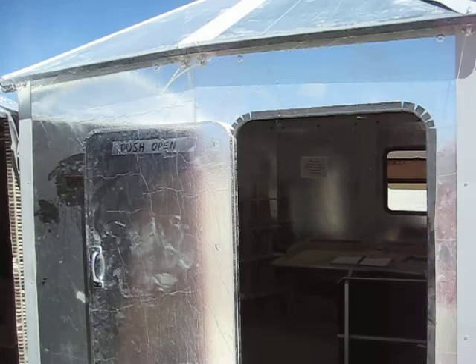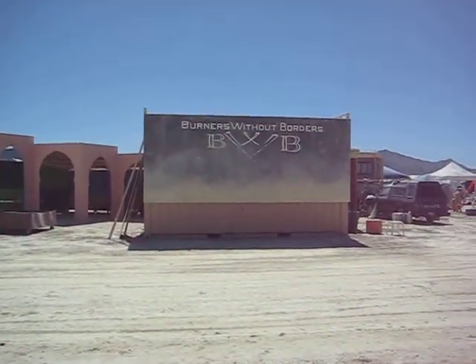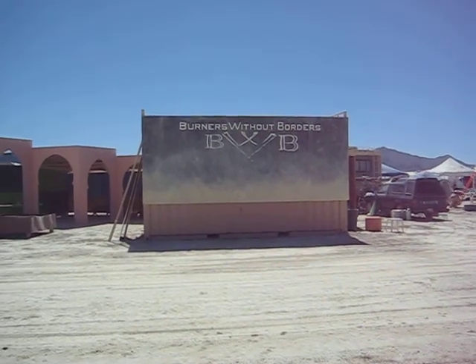That's the Pleiotech Principalis. It's placed right in front of Burners Without Borders, a group from Burning Man that helps people after disasters.